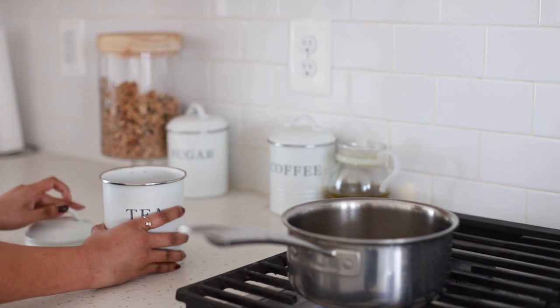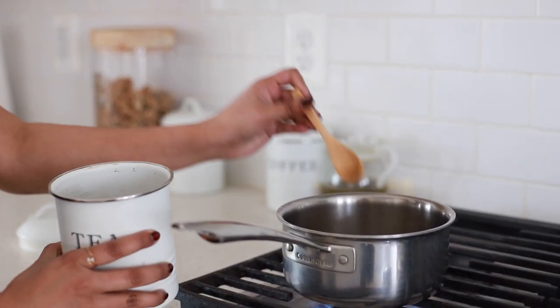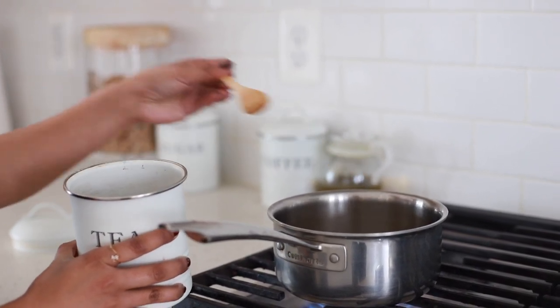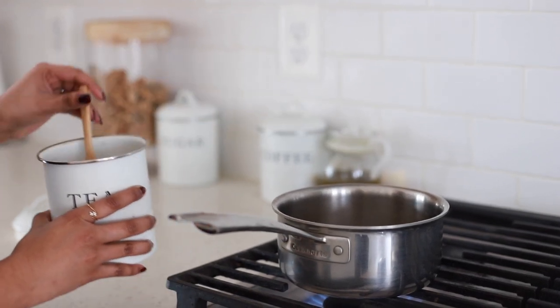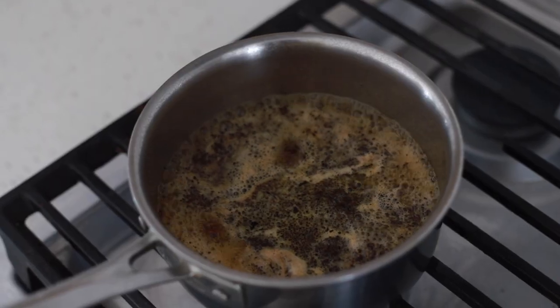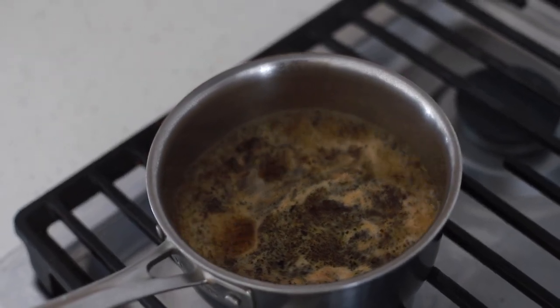After five minutes, you can start adding your choice of black tea powder or a loose leaf tea. Here I am adding a regular Indian black tea powder. I let it boil for another five minutes before I add milk to the saucepan.